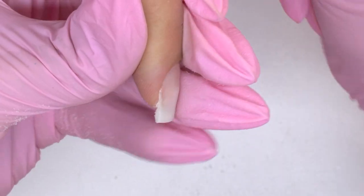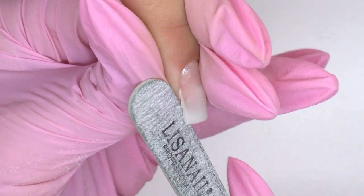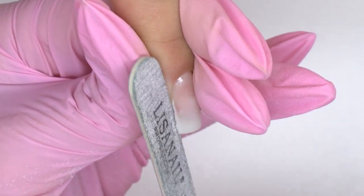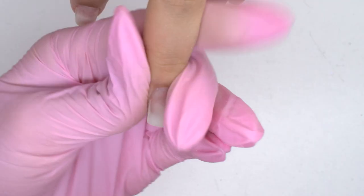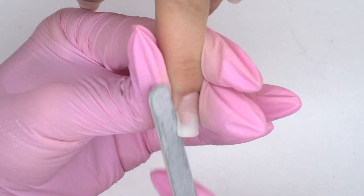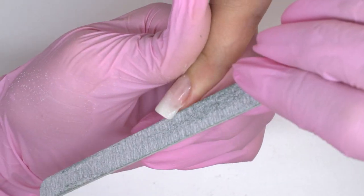And most importantly, the lower parallels. Turn the fingers sideways to see them better. Place the file under the material and file a straight line, lifting up the curved tip. Same on the other side — turn the finger.